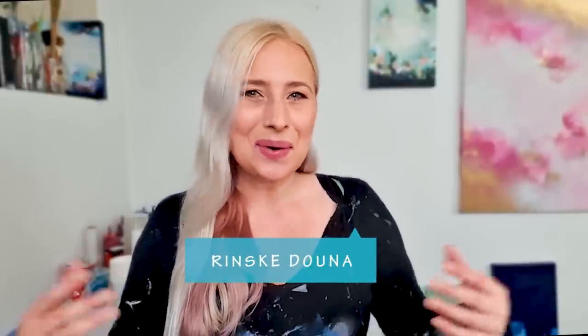Hello guys, good morning. I'm so happy you are here. I'm Linske Dauna and welcome to my art channel.